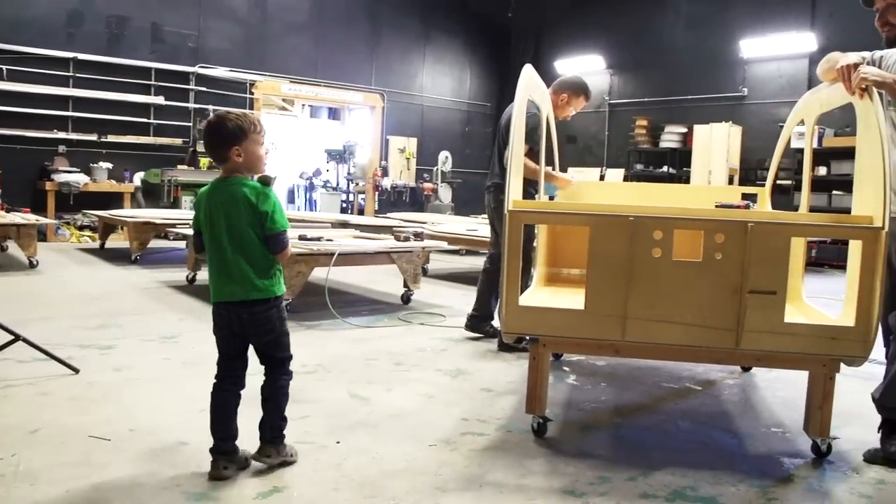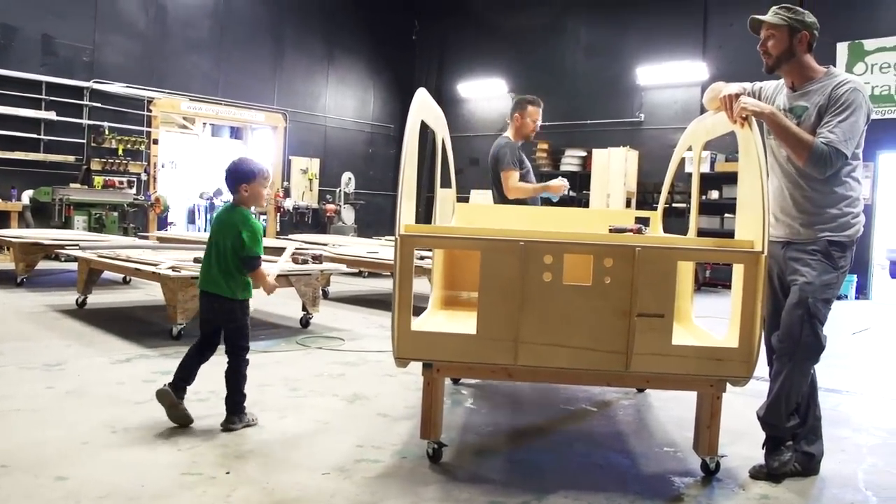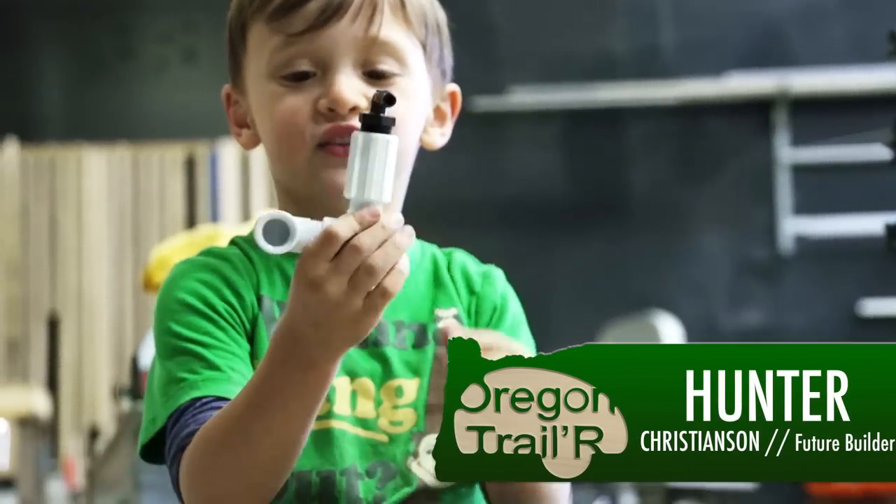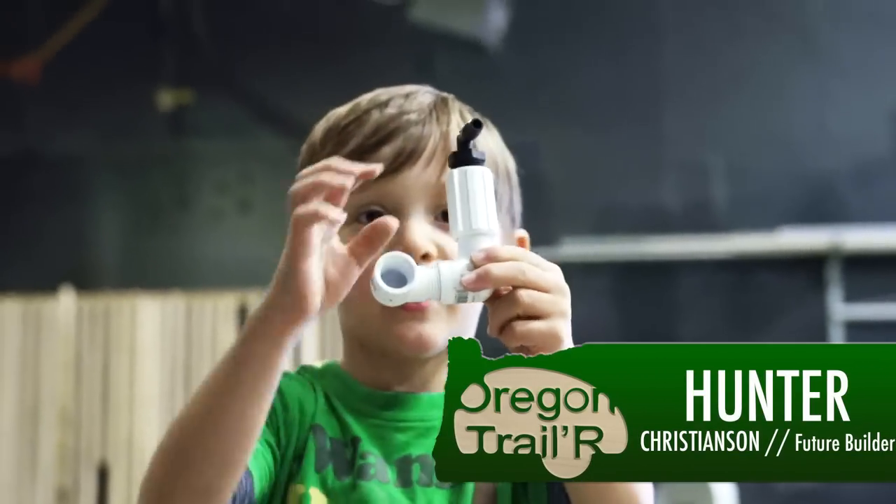We're building another Doodrop. This future teardrop builder is Hunter Christensen. Hey, look at it — what is it? A side-by-side pump.